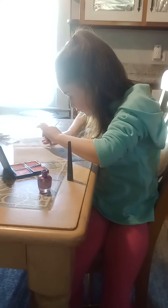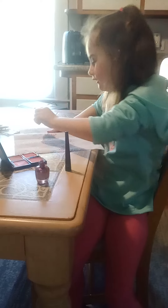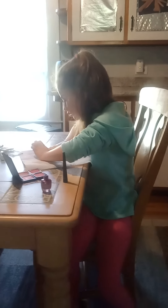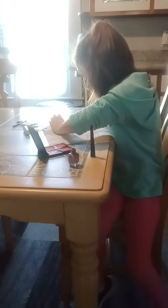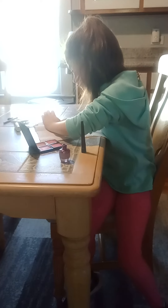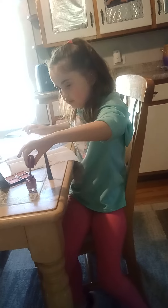Just gotta get some more nail polish on the brush. Sometimes in life you gotta get more. It's just not too thick because you might need still layers, but then it's gonna be a little see-through when you do it. It's okay to get a little bit out of the way, I'm just going to brush it off.